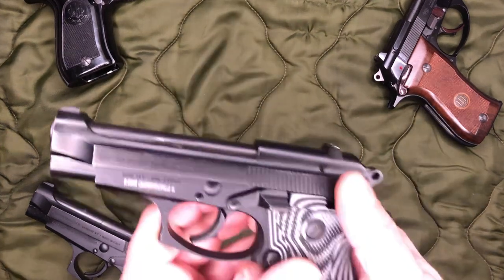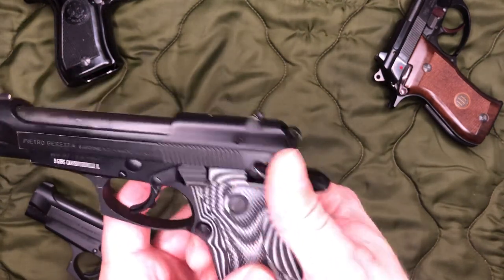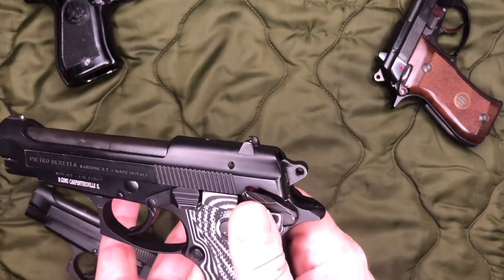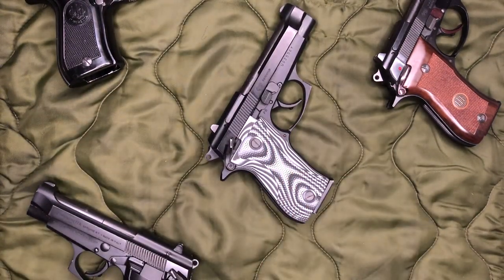So both of these F models are like that. You've got to push the safety all the way up — at that point it does decock, and you are actually on safe then. And this goes for the new 80X as well.